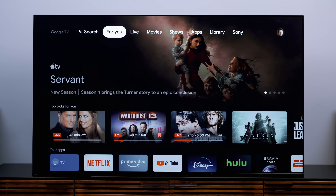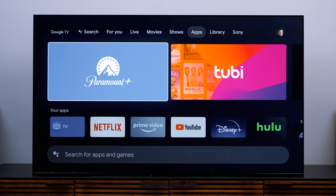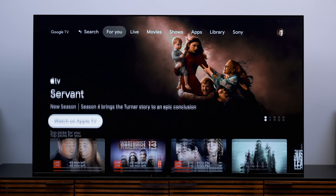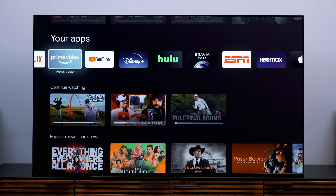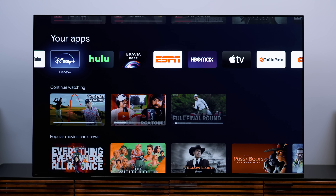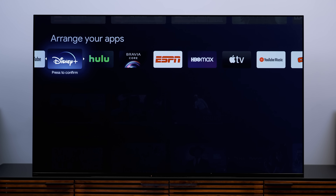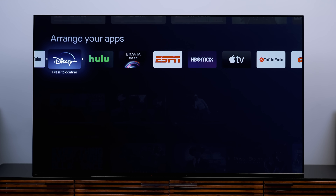Let's continue customizing that home screen. One of the best ways is to order your apps to your preference. Go to the My Apps tab up top, or do this from the For You section. Either way, highlight the app you want to move, press and hold the select button, and this menu will pop up. Select Move, then use the up, down, left, and right arrows to place the app where you'd like it to be.